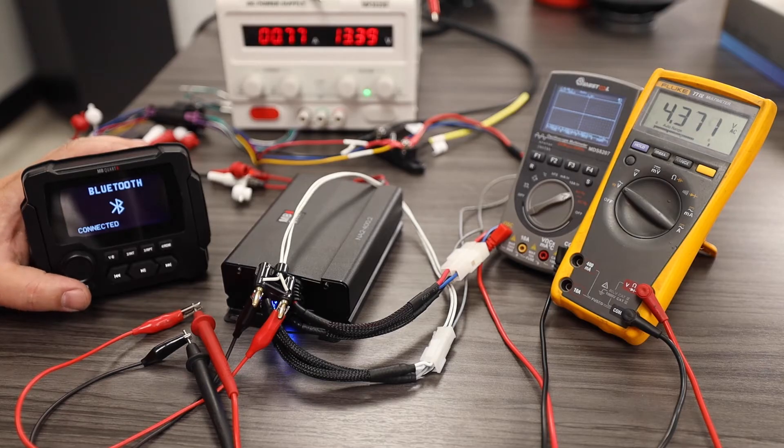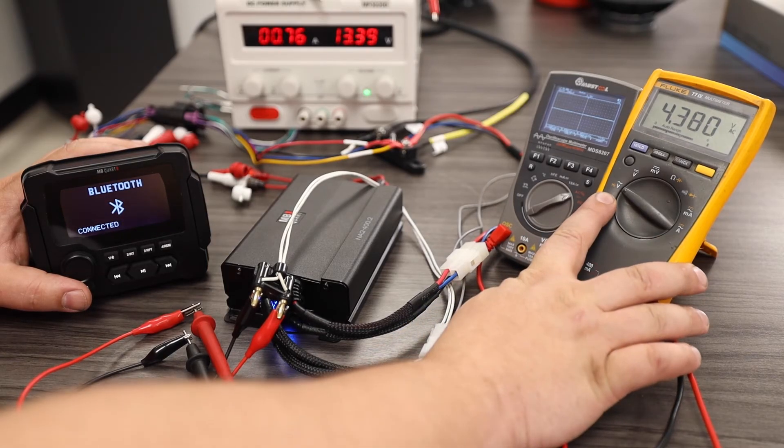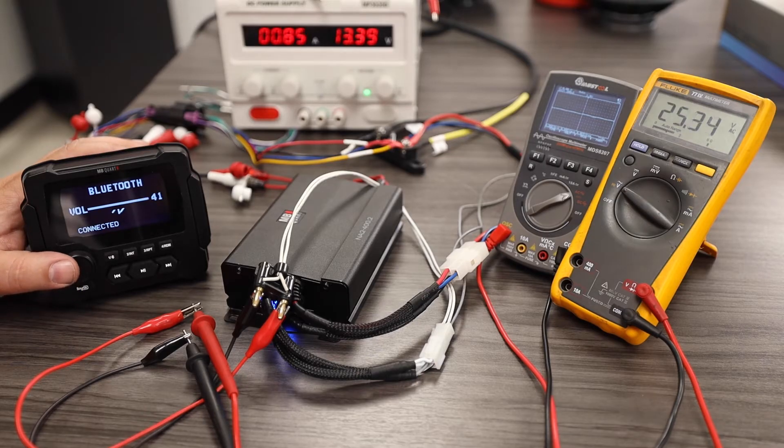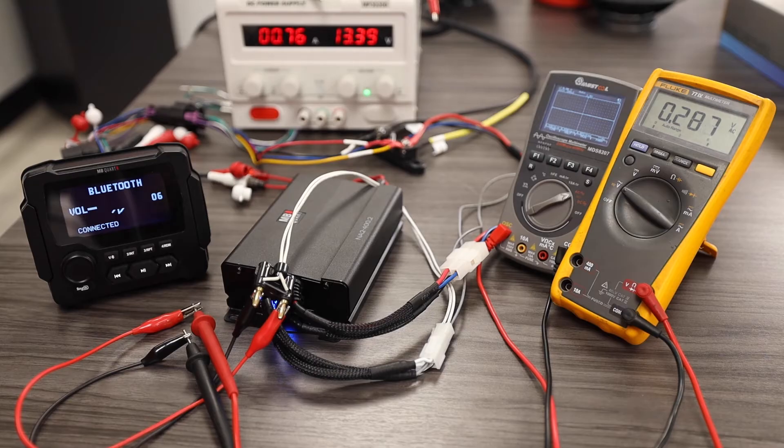As you may be able to see, my voltage already jumped up to about 4 volts AC. We have the meter set to AC voltage. As I turn my volume up on my radio, my voltage increases steadily up to about 26 volts. As I turn my volume down, my voltage decreases.